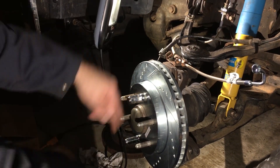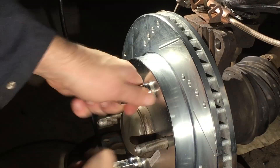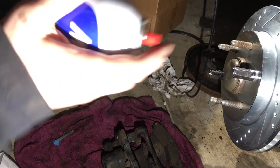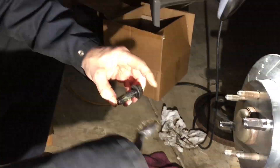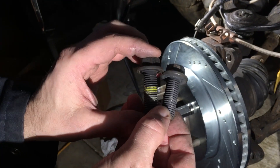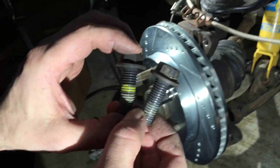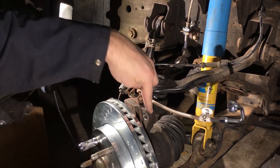I put a couple of opposing lugs on to get the rotor on nice and flush — you don't have to use all of them. Next comes the caliper. I've got the 18mm caliper bracket bolts from the original setup. Call me obsessive compulsive but I want to get all the grit and grime out of the threads, so I'll hit them with some cleaning fluid and a scrub brush to get them nice and clean.